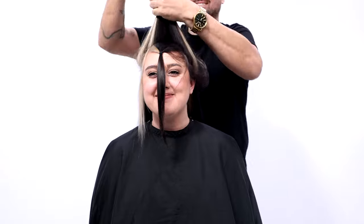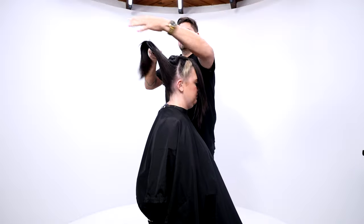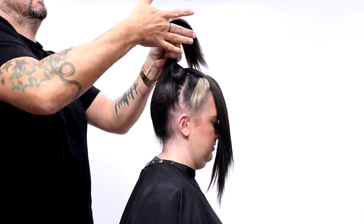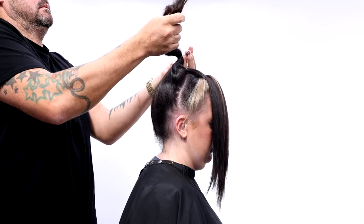I grab the two sides, pull them up, and put them into one ponytail together at the high point of the head. Then I take that entire back and put it into the fourth ponytail, and that's where I'm going to start my cut.